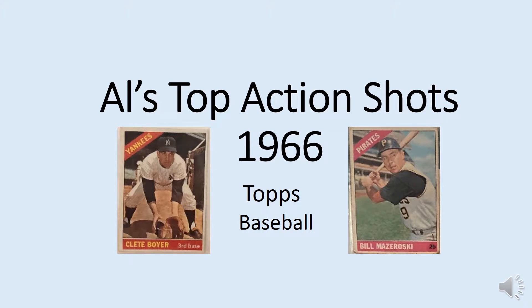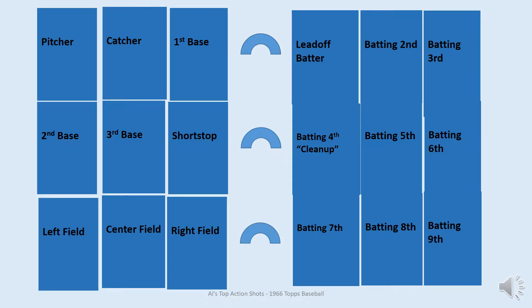This video includes my favorite action shots from the Topps 1966 baseball card set. I'll start with the fielding positions and then move on to the batting positions.